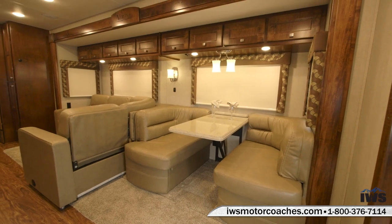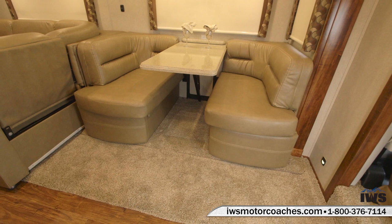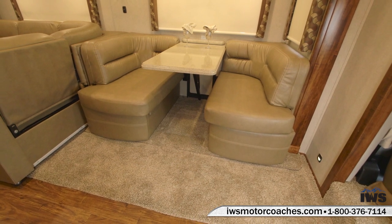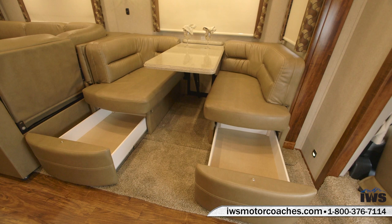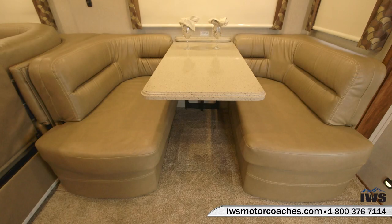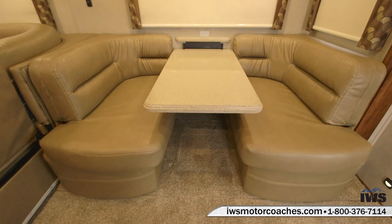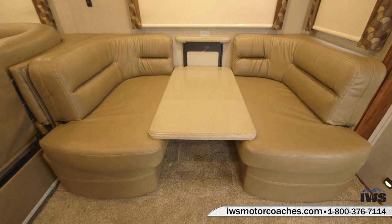We're going to start off here by showing you the convertible dinette — when I say convertible it means the dinette can be converted into a sleeping berth. Here you can see there's two large storage drawers underneath the dinette. Typically you'd be storing extra cushions underneath there for when you convert this into a bed.